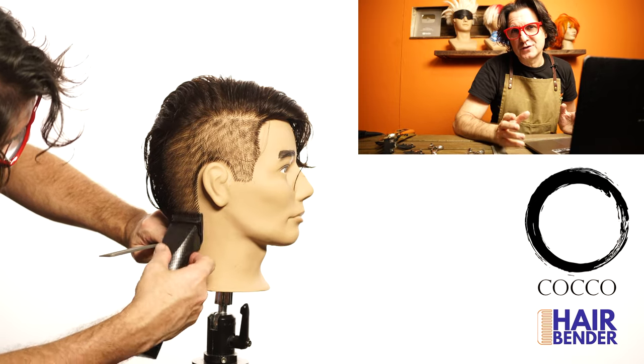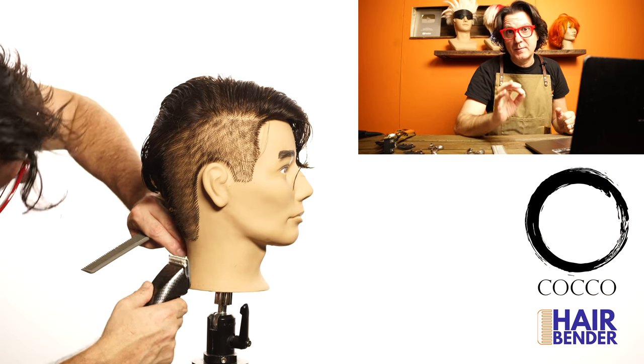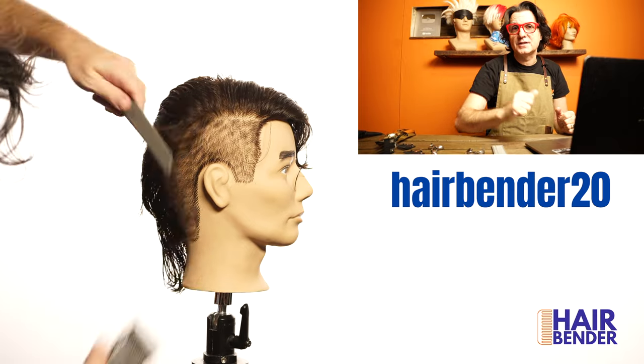If you're interested in getting some really good brushes I'm going to leave a link in the description so you can go to the Coco site and get some amazing round brushes and flat brushes. Use the code HAIRBRANDED20 and get 20% discount.